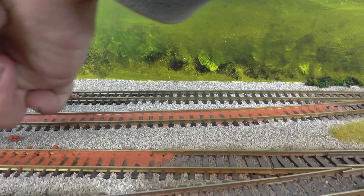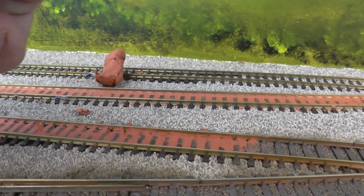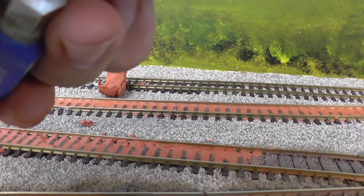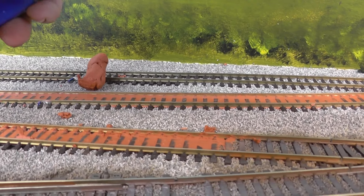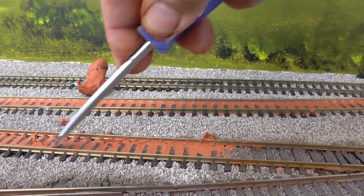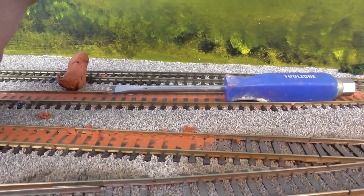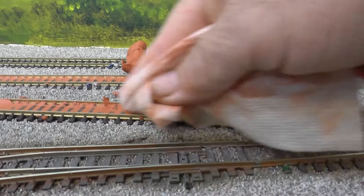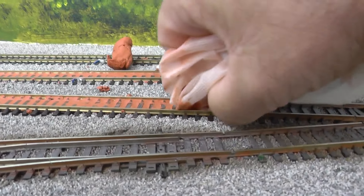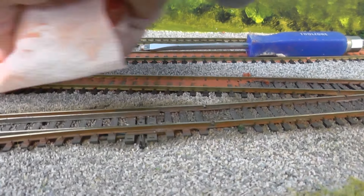I want to try and have the sleepers a little bit exposed when I paint it. What I've done is run a screwdriver down the edge of the track to get the clay out of the edge, and then just rub it in. Obviously it'll have to be painted over and weathered up, but it should hopefully get the desired effect. We'll wipe along the track edge so that the wheels won't catch on it when running through.